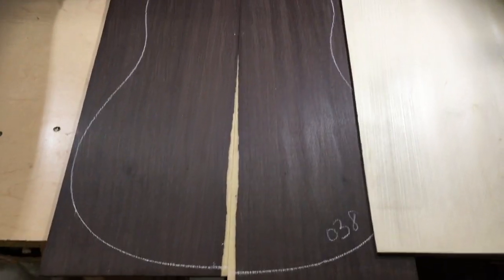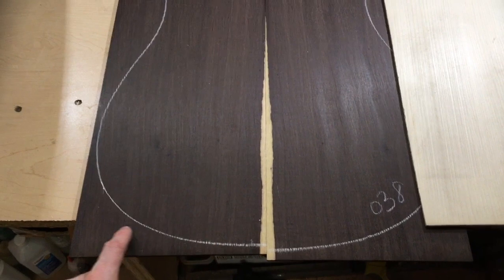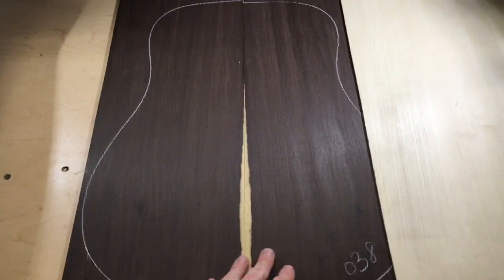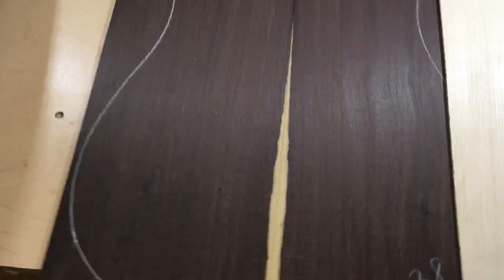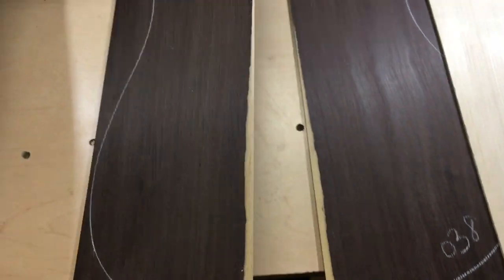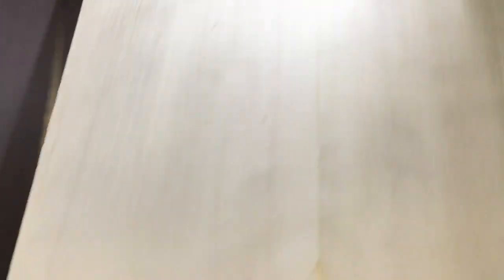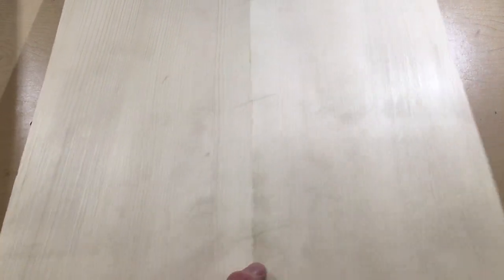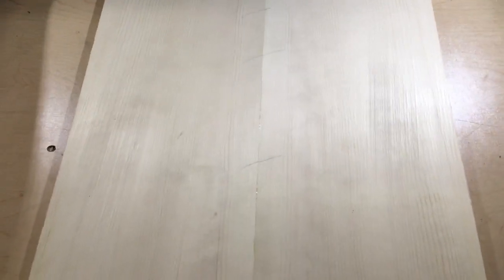Here we have the wood for the other triple O. This back set currently has a dreadnought profile on it — it just came that way from the supplier. I still have to join this. It's got this really nice sapwood, and I'm going to do my best to save some of that when I join the back, though it's always a little tricky. The top on this one is a really nice Adirondack red spruce top — a little bit of coloring, a nice straight-grain white color. One of my favorite top woods to use for sure, and this guitar is going to sound fantastic.